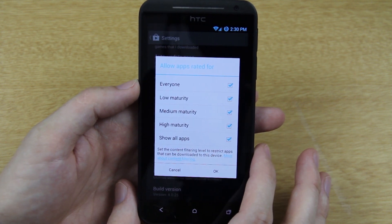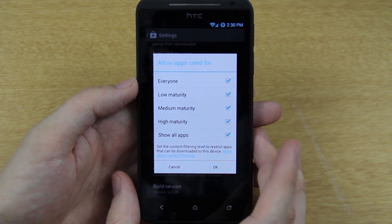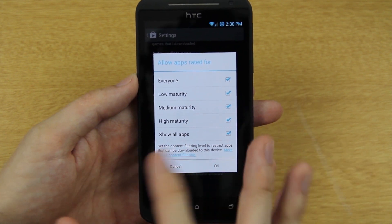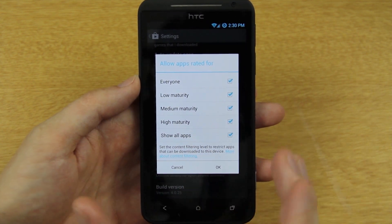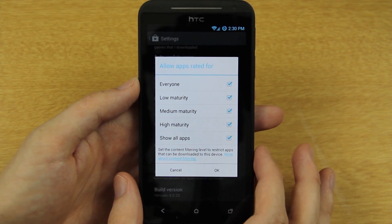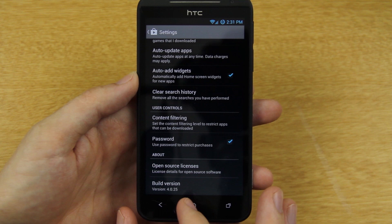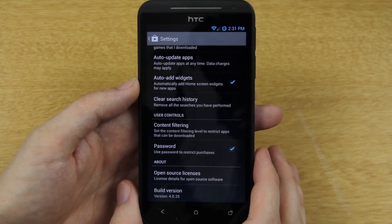There's also content filtering — I'll be installing this on my daughter's HP TouchPad running the latest nightly of CM9, and I'll make sure content filtering is set appropriately so she doesn't accidentally install anything. I already have it set to require my Google Play password before any app purchase, so she can't accidentally buy something. Right there you can clearly see it's version 4.0.25. This update will get pushed to pretty much all devices in the future.